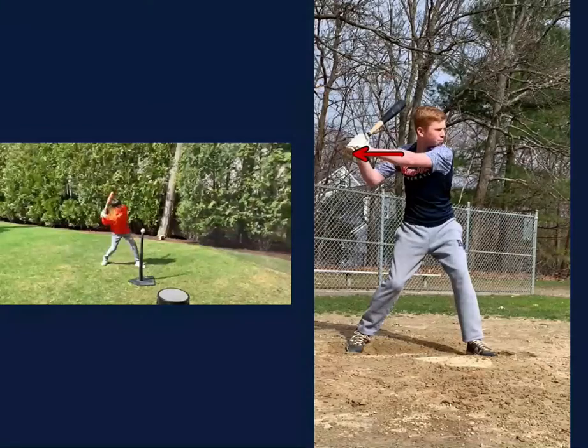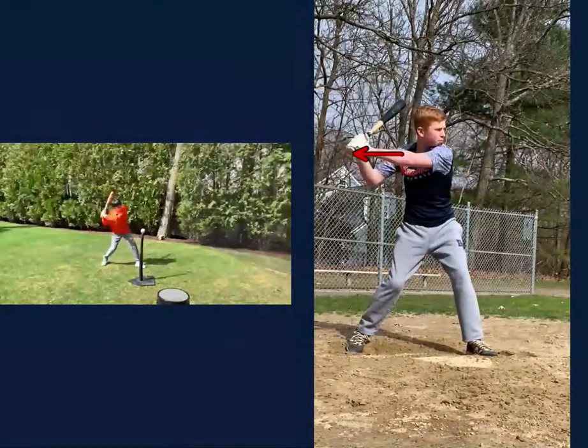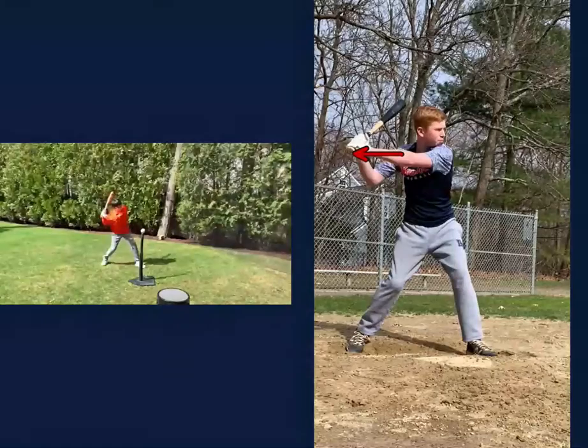Hey Kyle, I want to show you a quick comparison of your swing versus one of our former players, Brennan Barless. Brennan here in this picture is probably about three years older than you, but he's got a really good swing in relation to lack of bat drag. So I've moved the two pictures forward to the same point in your swings, and I just want you to notice the subtleties here where you are compared to where he is.